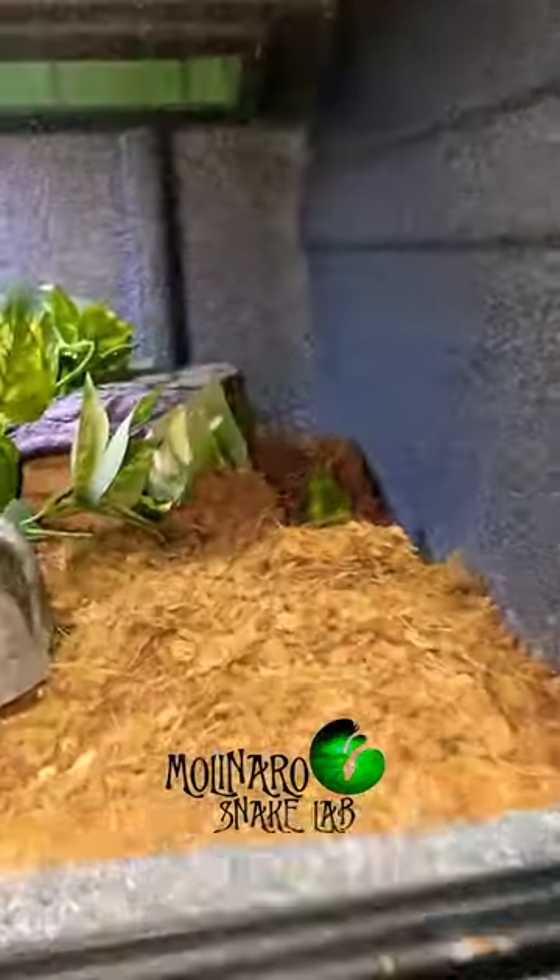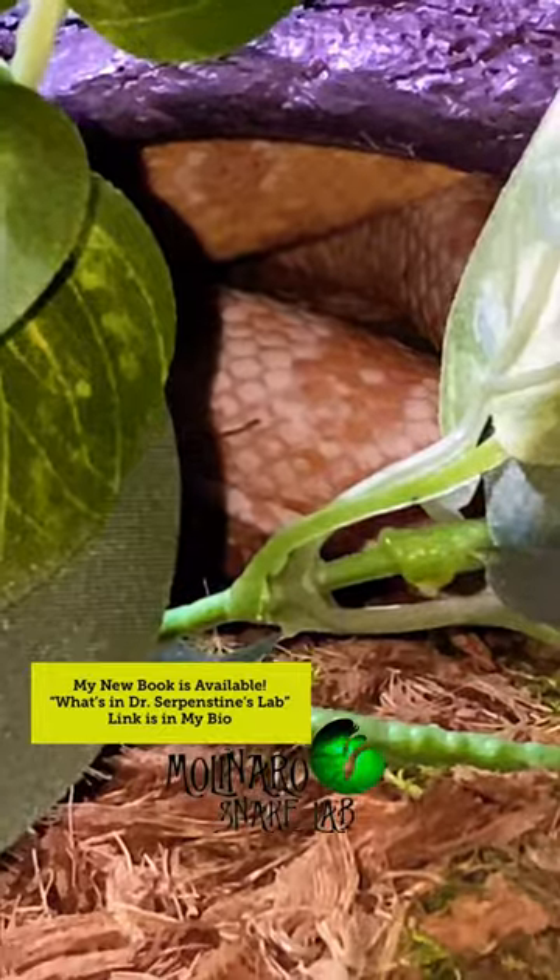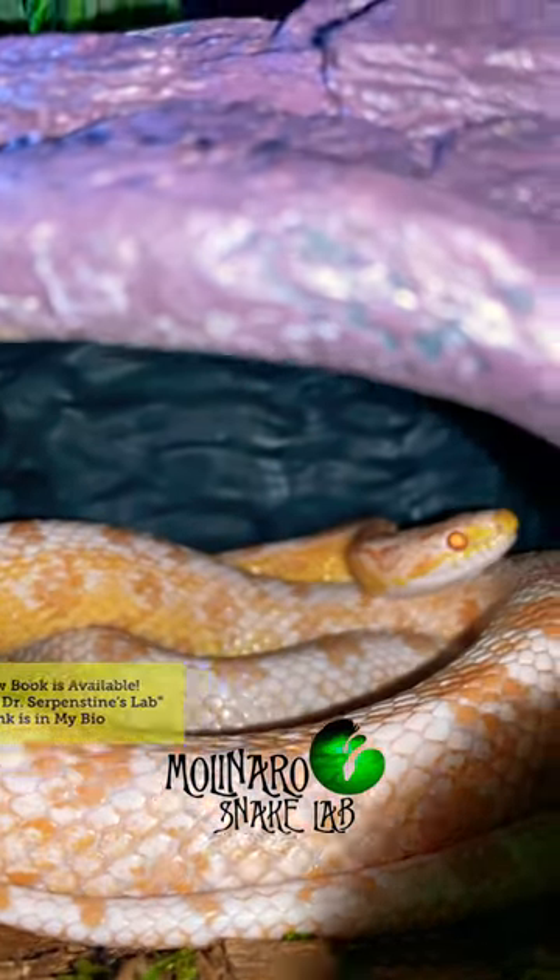Now Mr. Torrance, my salmon snow corn snake, is doing what I expected him to do. He's hunkered down in his cave, but as you can see, he's still alert, which is a good thing.